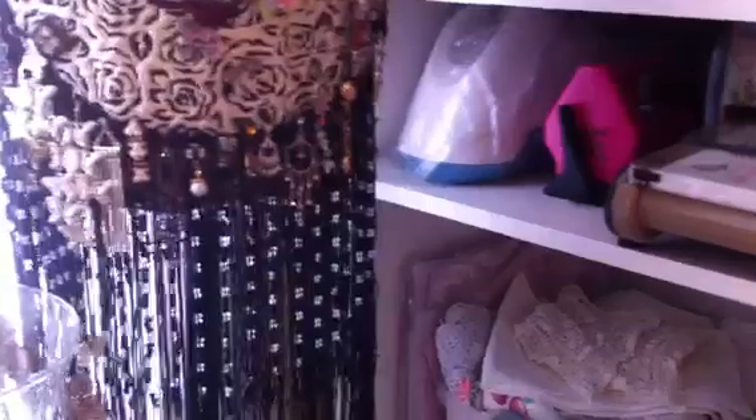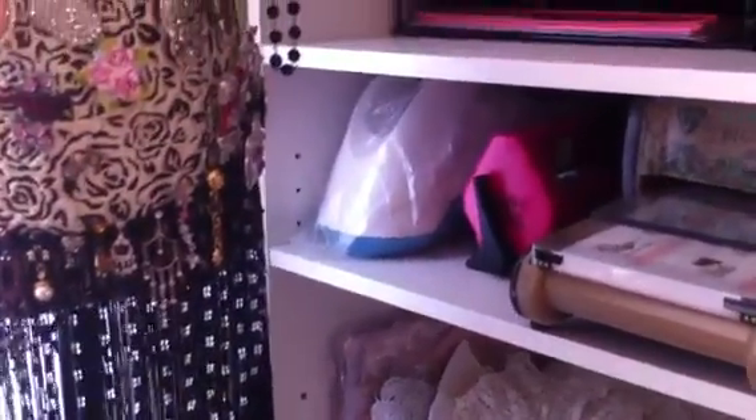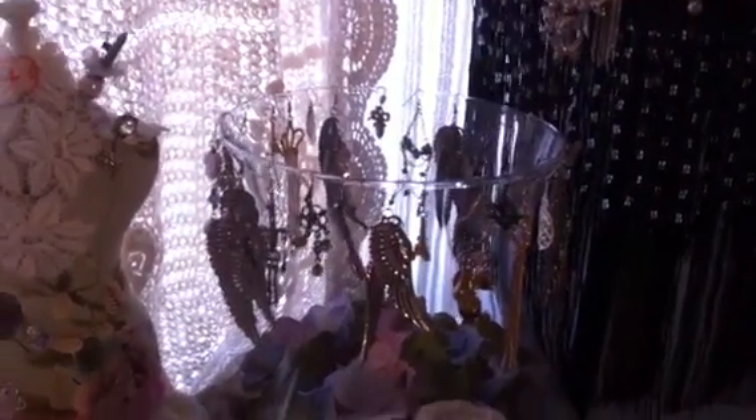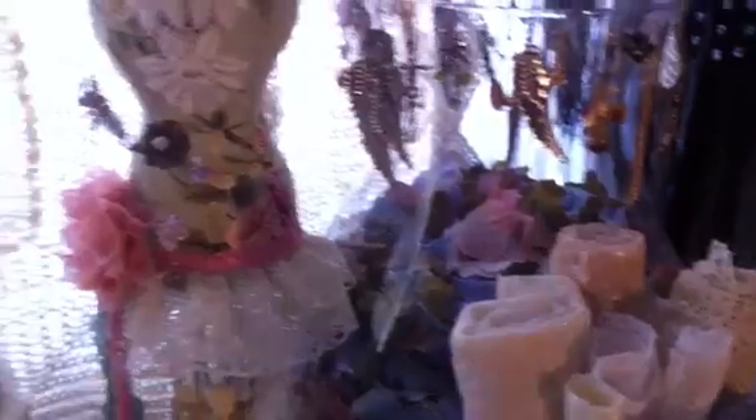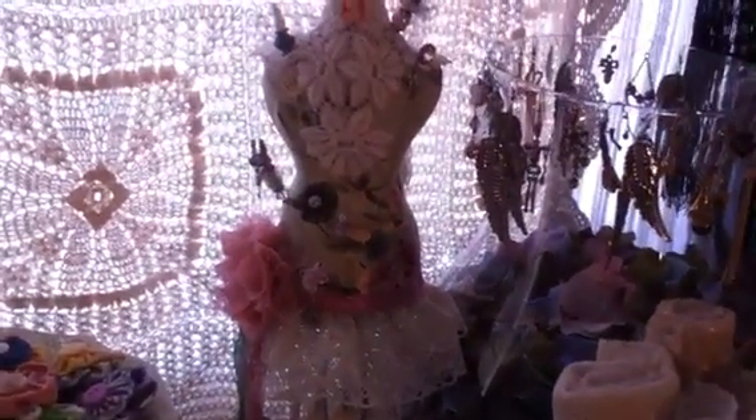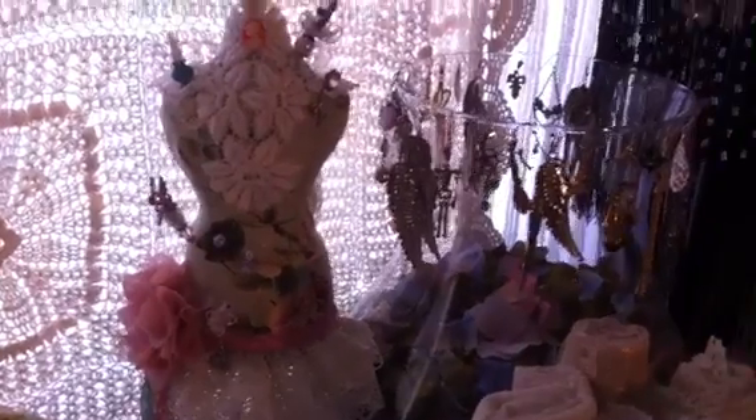On the skirt of the dress form I have earrings that I just poke in there so I can see them. On this jar over here I also hang some earrings, and the jar is full of petals so I can make flowers. This tiny dress form has my homemade handmade stick pins.